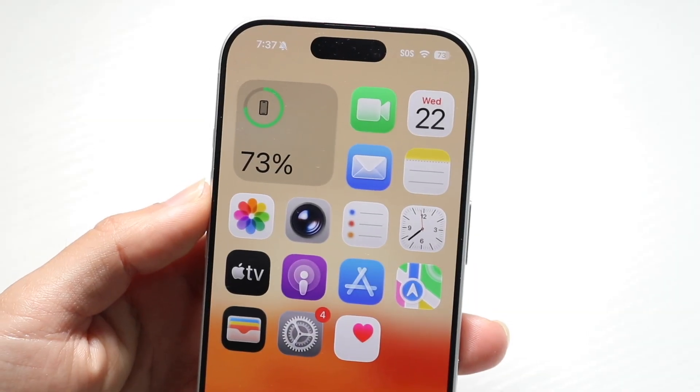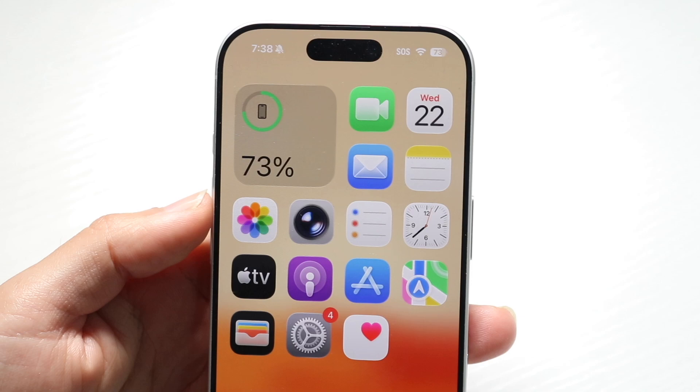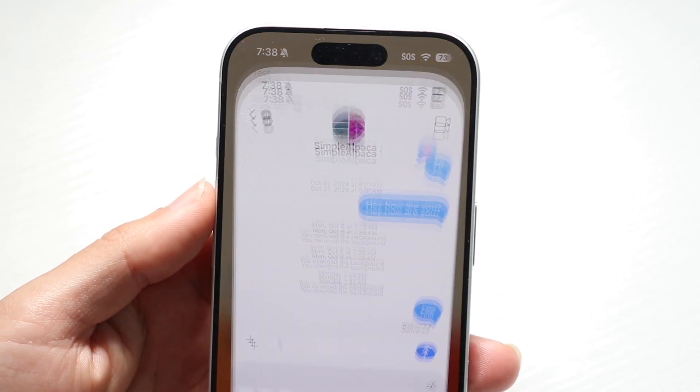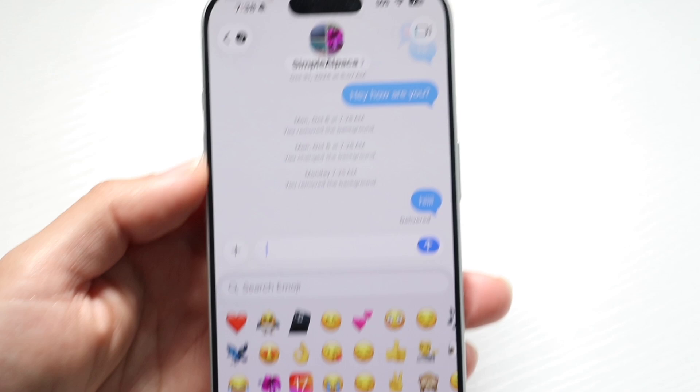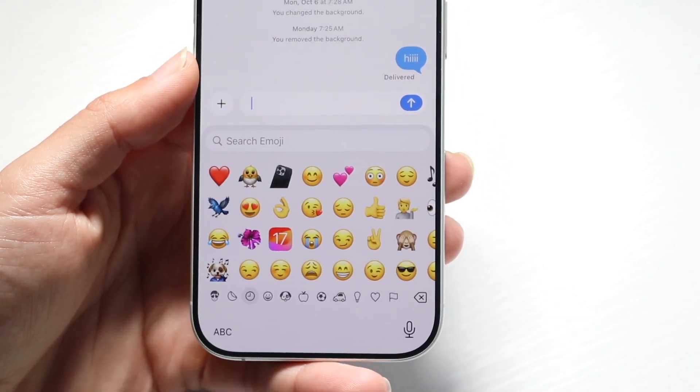I will go ahead and show you how to fix your emoji keyboard if for some reason on your iPhone it's just not working. Sometimes this can happen. The very first thing I'd recommend doing is making sure that you actually have this keyboard set up to even show up.